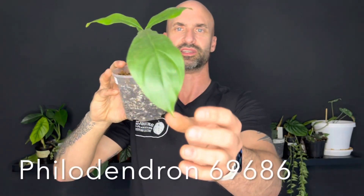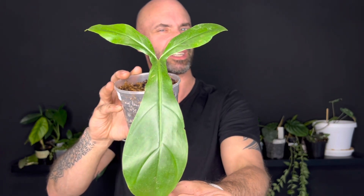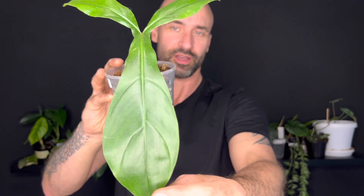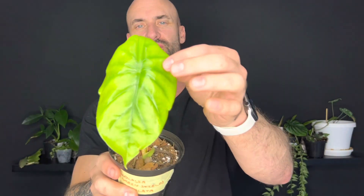This is the Philodendron - the numbered one, I'll put the number down below. When I look at the plants I've got, this has a sort of Florida-type leaf shape with lobes on the ends and a bulbous tip. I really do like plants that have this leaf shape. I've actually been looking for this plant as well. I also like that it has a number for a name - it's unique in that way.